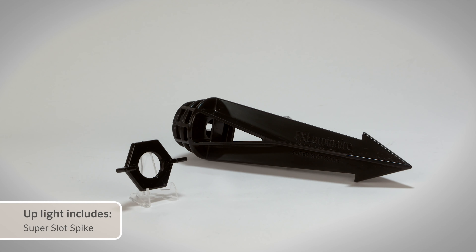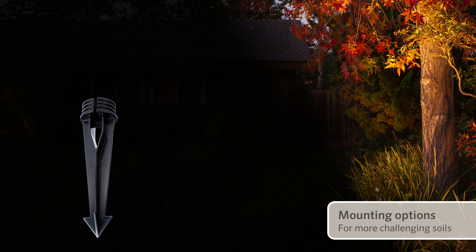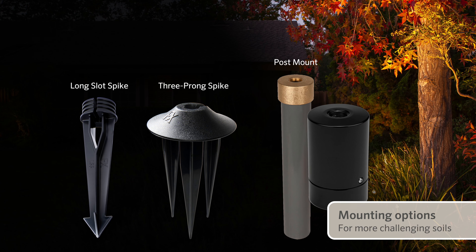Mounting options are versatile, with a super-slot spike included for up-lighting in most soil types. For more challenging soils, consider the long-slot or three-prong spike options. Or choose the post or ground mounts.